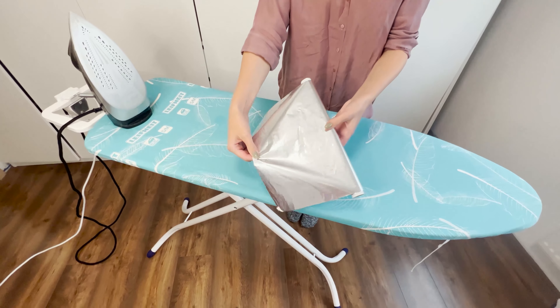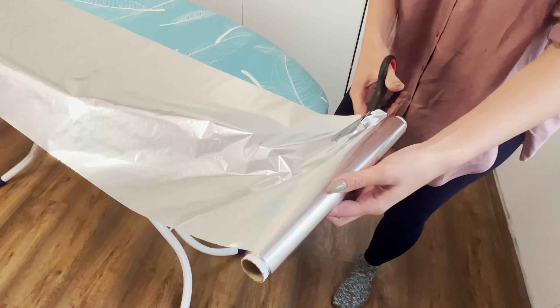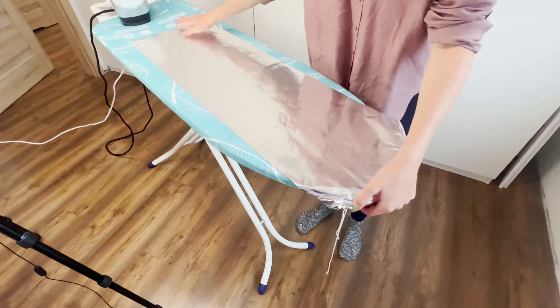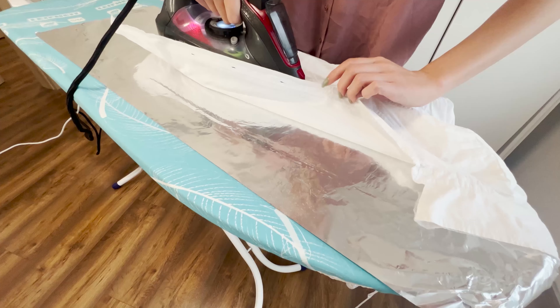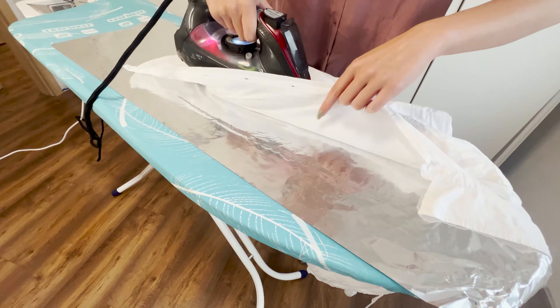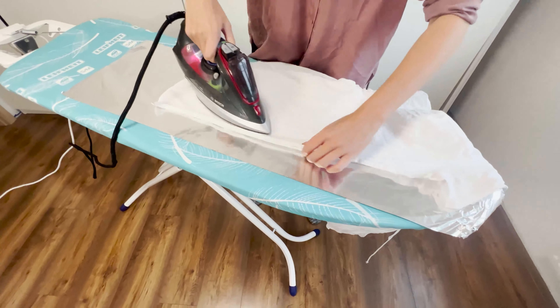This trick will make ironing much faster. Just spread aluminum foil on the ironing board — it's important to place it with the shiny side up. Then iron the clothing. The foil reflects heat from the board, which straightens both sides of the fabric.